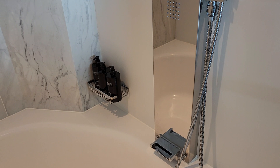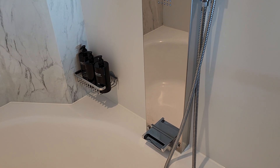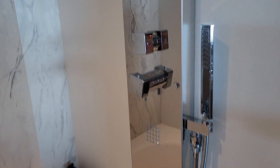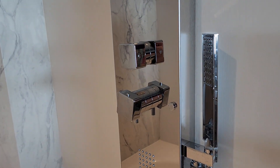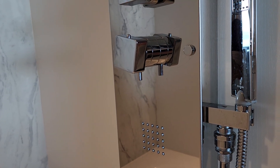We were a little confused as to how to get it started when we first arrived on the ship. There are two knobs, top and bottom, and you can see one has a little lever on the bottom.